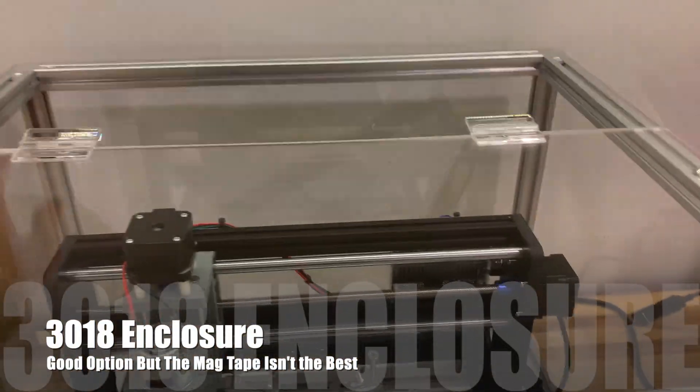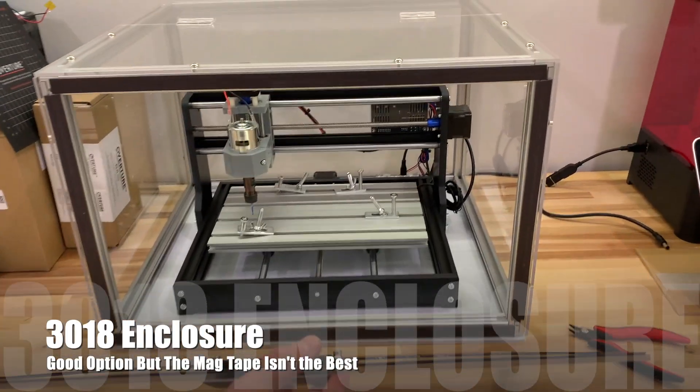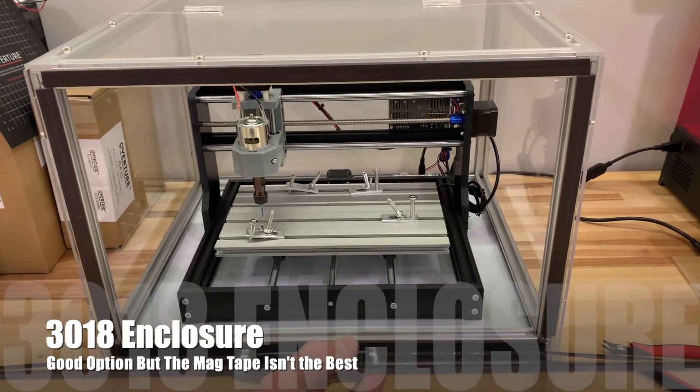The box enclosure is actually pretty good. My only beef with it is the tape that's included is not great — I would have preferred a hinge.